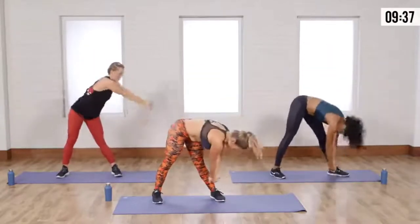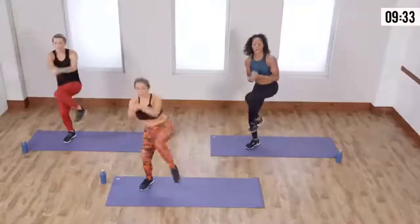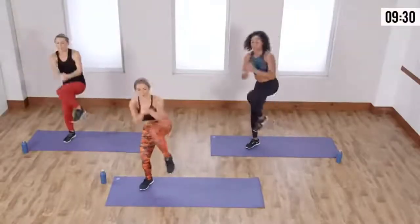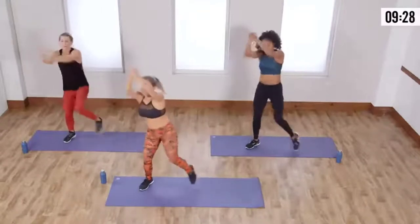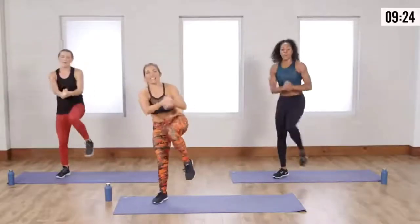Rotate. Ready? All the way up to the right. And lift. Lift, three, four. Really think from your center. Seven, eight, nine. And great job, guys! Start marching.